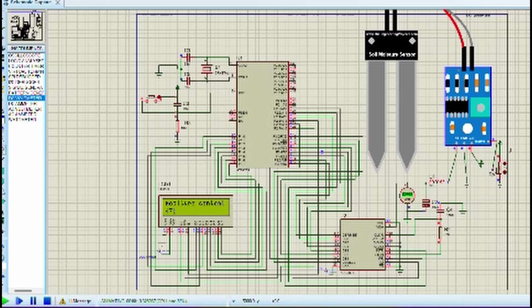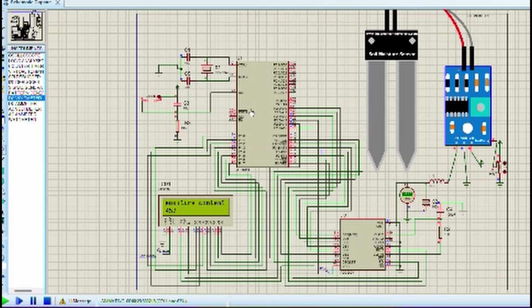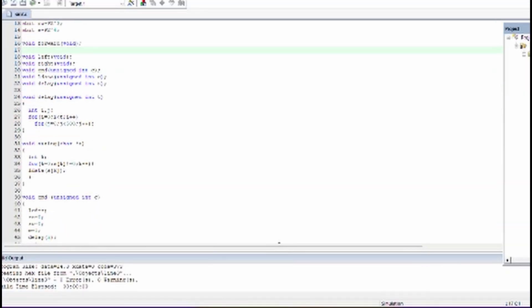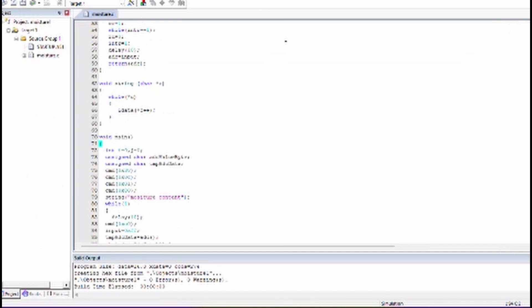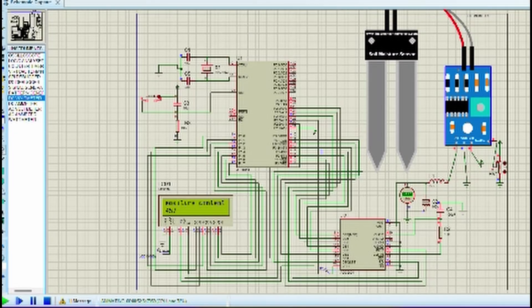If you vary the resistance, the moisture content reading also varies. The AT89C51 reads data from the soil moisture sensor and decides which message to display on the LCD. The project benefits farmers — as a future enhancement, a GSM modem could be added to send SMS alerts. Applications include farms, greenhouses, plant nurseries, and house gardens for detecting moisture content in soil.